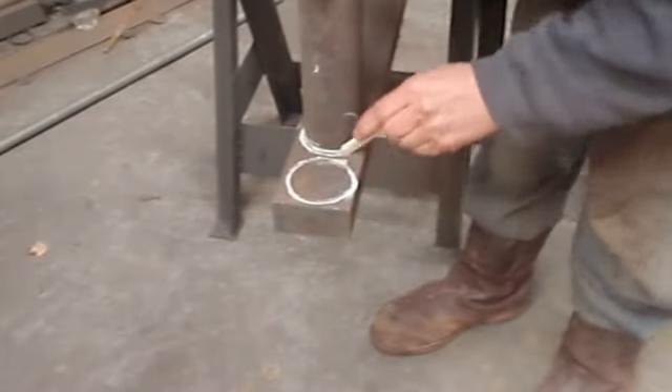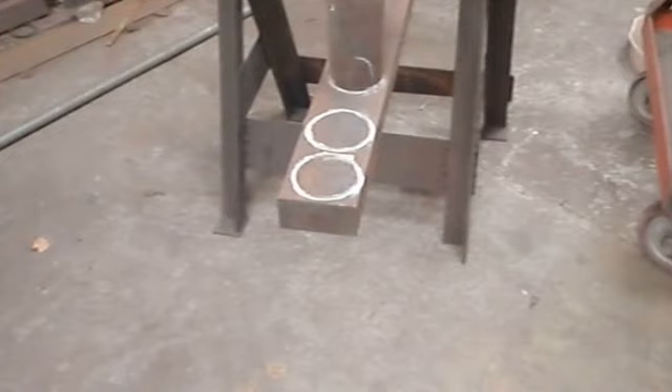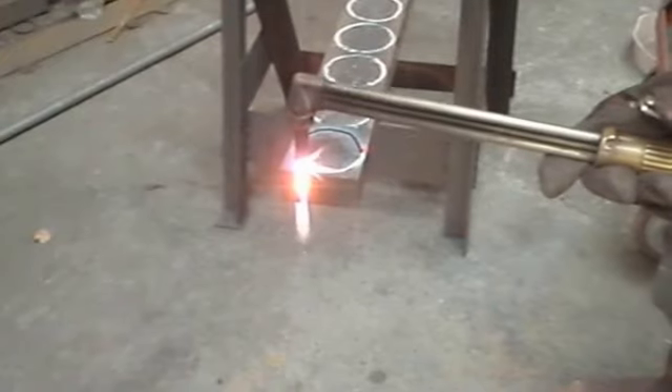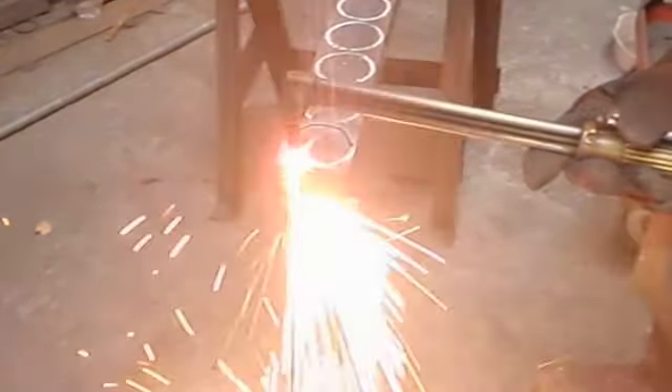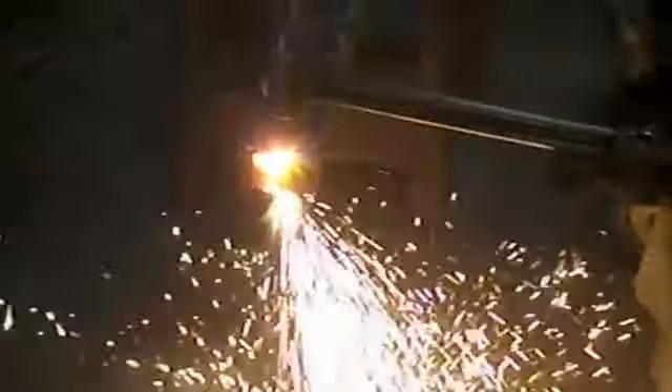How those are formed is with a gas cutter. What I do is just draw a circle and then use the gas to cut through the steel in a circle, and then obviously when I complete that circle the steel drops to the floor.